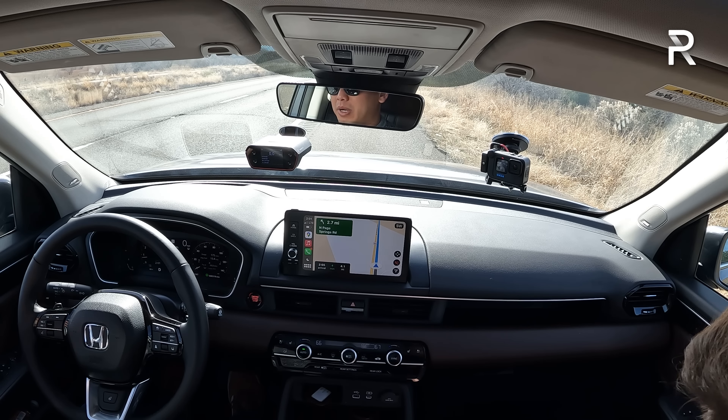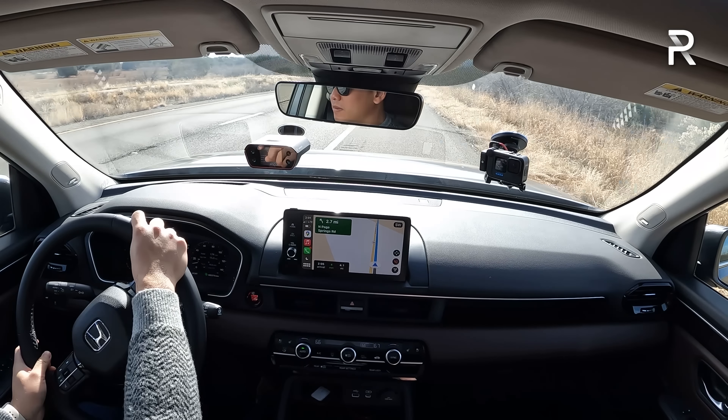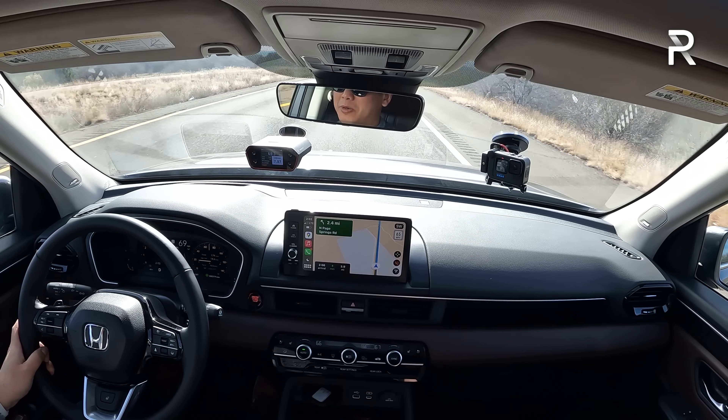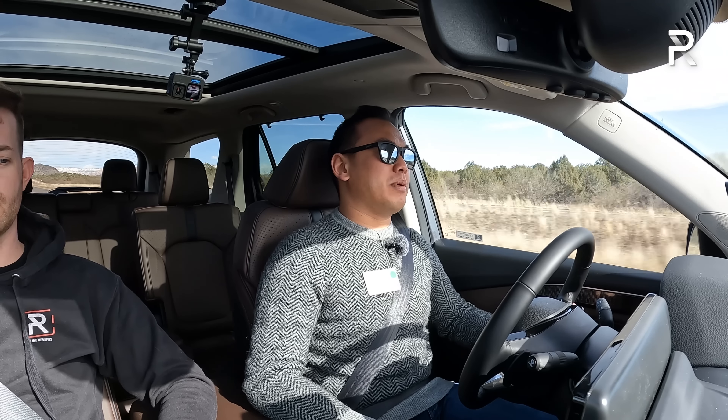Let's try another 0-60 time on this totally flat road. Because 7.7 seconds, I think, is actually a little bit slow — and we are at elevation here, which probably affects the time slightly. We got 7.97 seconds there, with a more level road — the first run was downhill by about 4%, now it's 2%. I'll have to retest one of these back home. The old Pilot was probably quicker — I believe the quickest times were around under 7 seconds. That extra weight and the elevation are going to affect the acceleration.